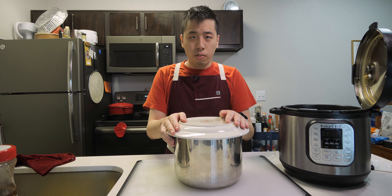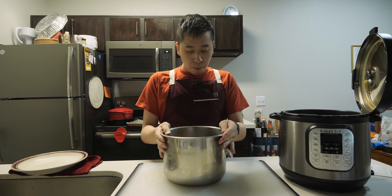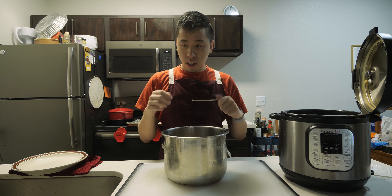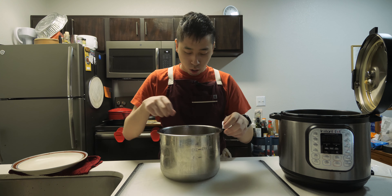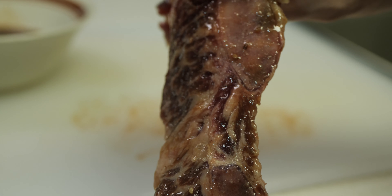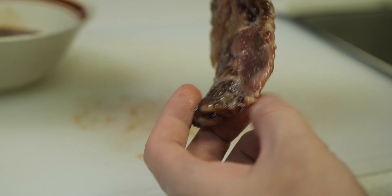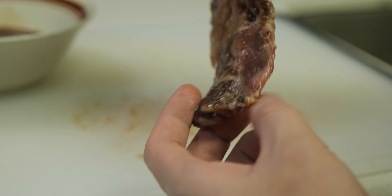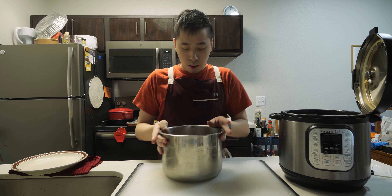Alright, we are back. It has been about three hours since I last placed this in the fridge. I'm going to show how it looks like right now — as you can see, the marinade has gone into the short ribs here. Previously the meat had a bright red color and now it has a slightly paler red color to the short rib, so the marinade has gone in pretty well.